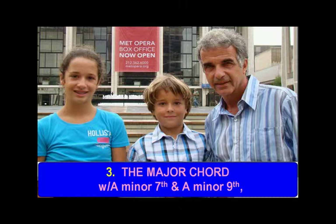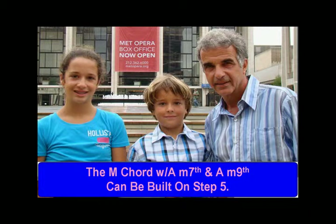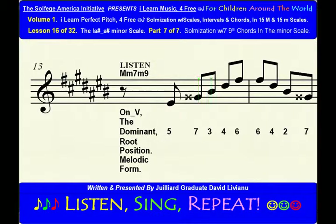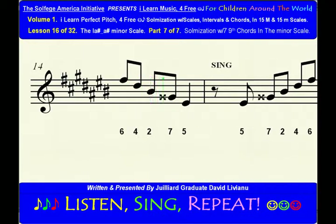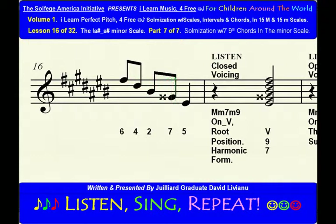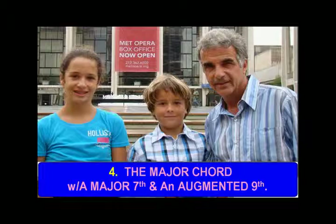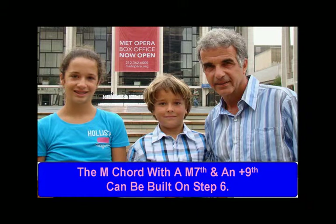The major chord with a minor seventh and a minor ninth, also known as the dominant ninth chord. The major chord with a major seventh and an augmented ninth.